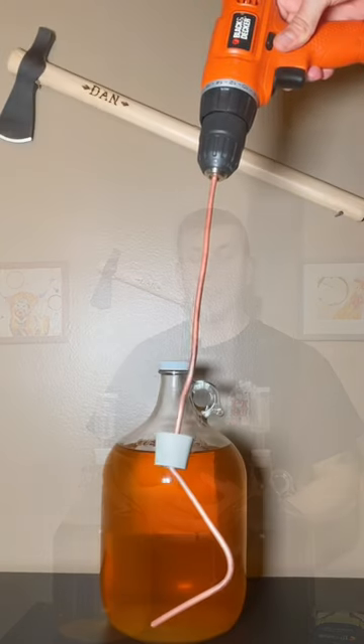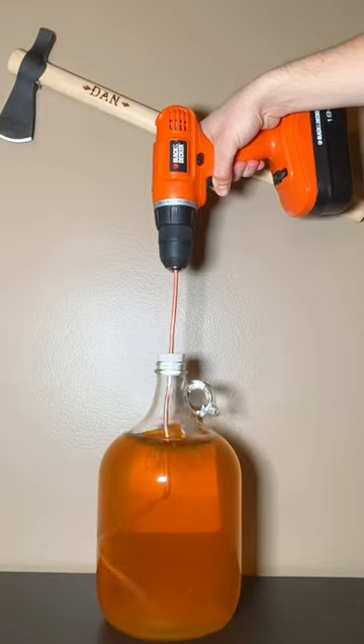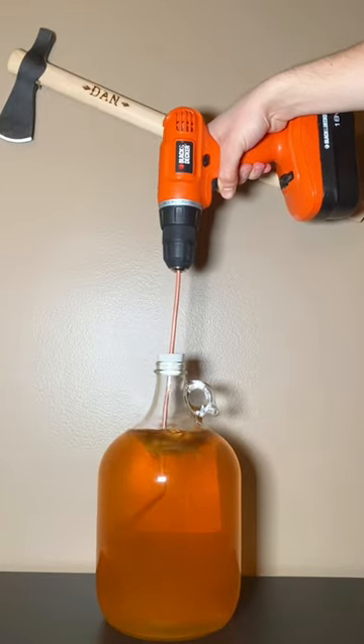Once I get to that point, that's when I generally degas my wine, and I do that through agitation. I take either a wooden spoon or a copper rod and I vigorously stir my wine until all of the bubbles are done coming out of the top.